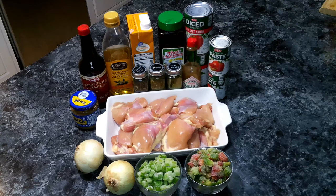For our Creole chicken we are going to need the following: Boneless Thighs, Cajun Seasoning, Oil, Onion, Bell Pepper, Celery, Garlic, Tomato Paste, Diced Tomatoes, Chicken Broth, Worcestershire Sauce, Hot Sauce, Pepper, Dried Thyme, and Bay Leaf.